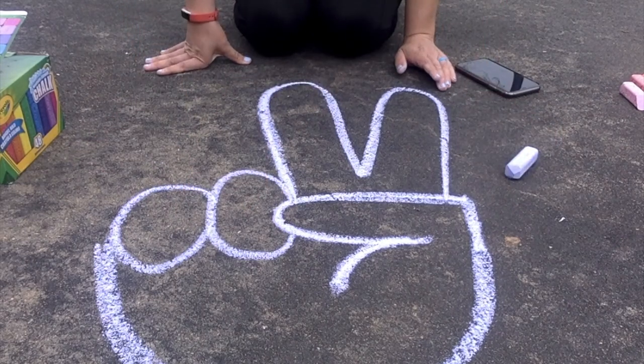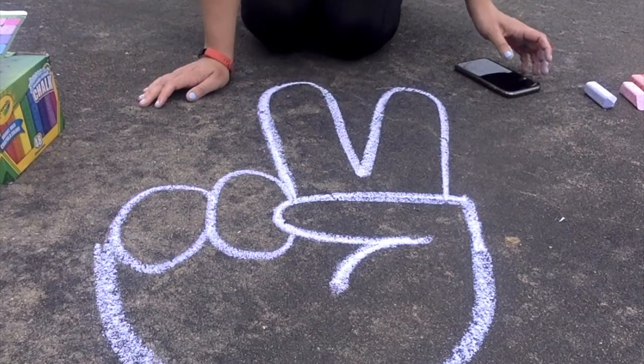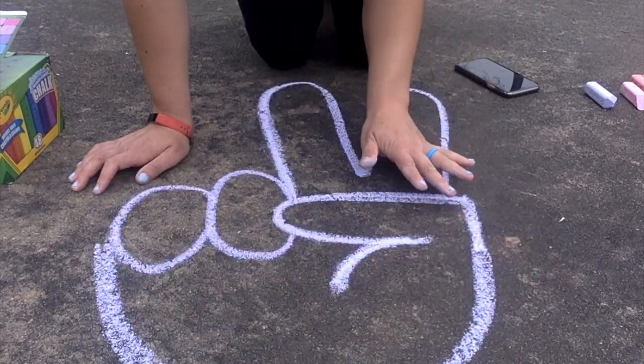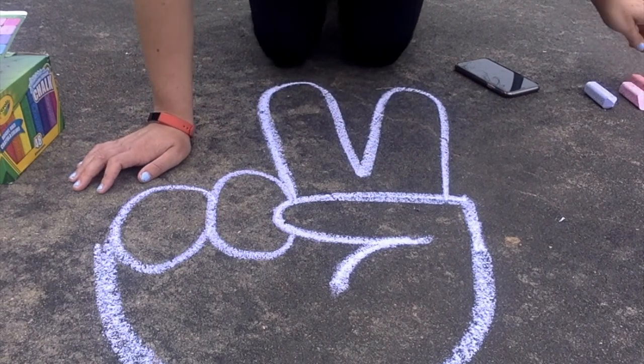So now that I have the basic outline, I can do the coloring part. I'm going to do a tie-dye design — just make everything go around with a spiral. Let's see how that works.